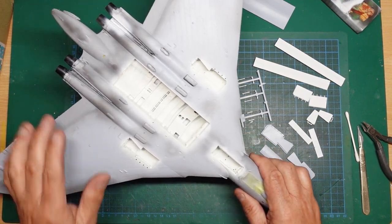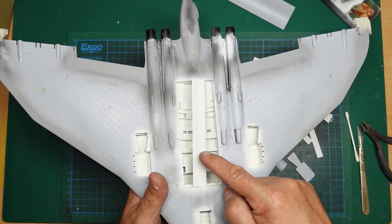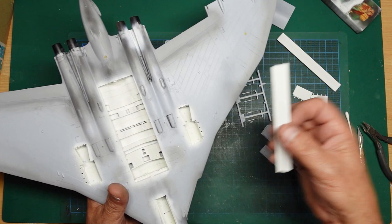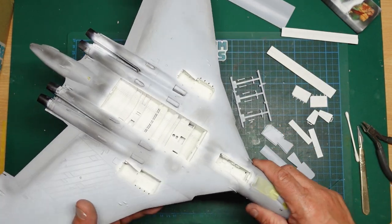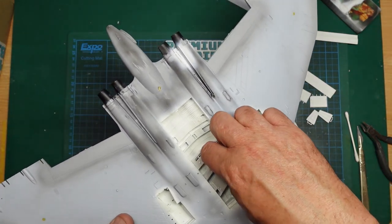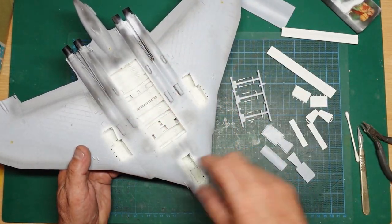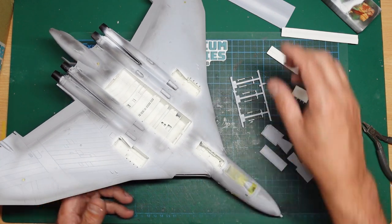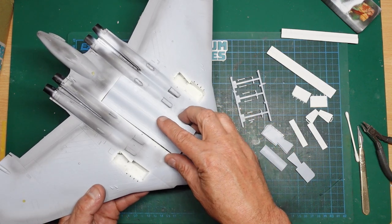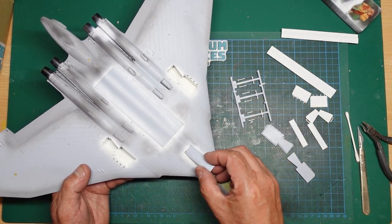Something very strange has happened: the colour of the door versus the colour of the bay are noticeably different — the door has yellowed. It may be because it has more Mr. Surfacer in it. Both were sprayed at the same time, which is very strange. It doesn't matter because it'll all get weathered. Now, Airfix have done us a big favour with these bomb bay doors — there are tabs on the back so if you want to build it with the bomb bay closed, you can slot the door in and it's covered.